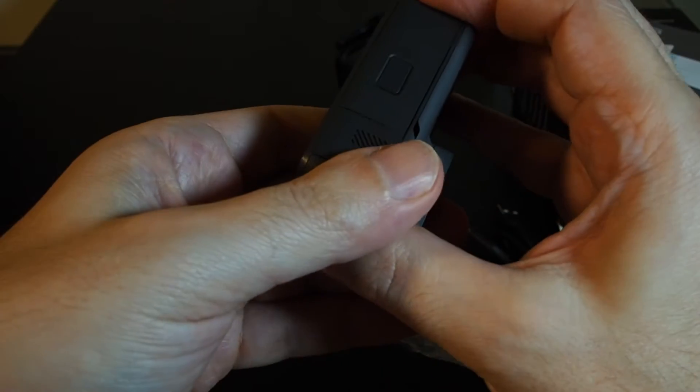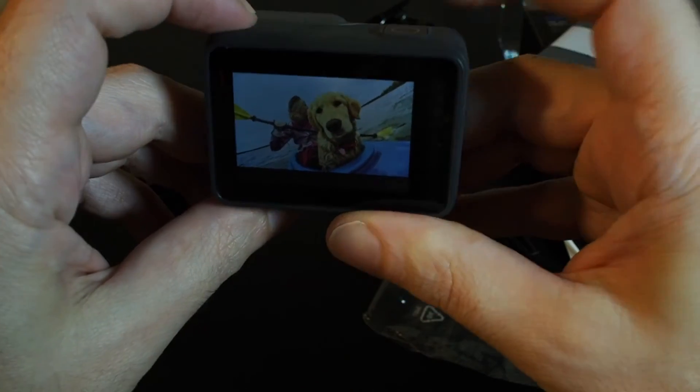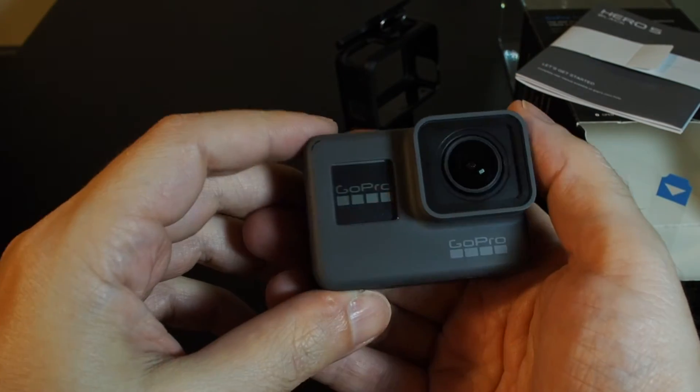It is a little bit of a struggle, but let's see if we got it in there. Turn it on — does it work? We have a nice screen here — a monochrome one.